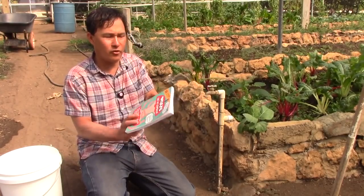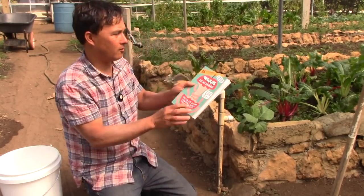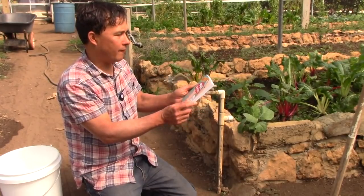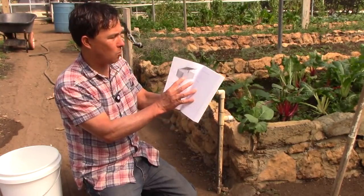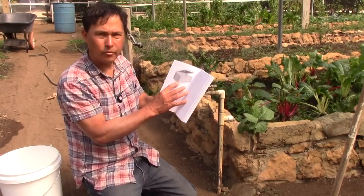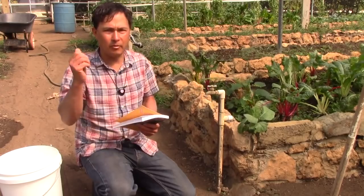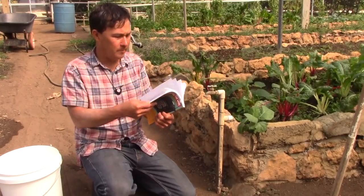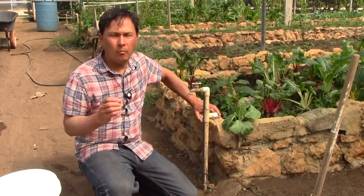If you want to learn about worms, I'd recommend this book — it's a 35th anniversary edition with over 200,000 copies sold, probably the number one book on worms. It's called 'Worms Eat My Garbage' by Mary Appelhof and Joanne Olszewski. It'll tell you how to make a simple worm bin out of lumber, though I'd recommend a flow-through style rather than a non-flow-through bin.